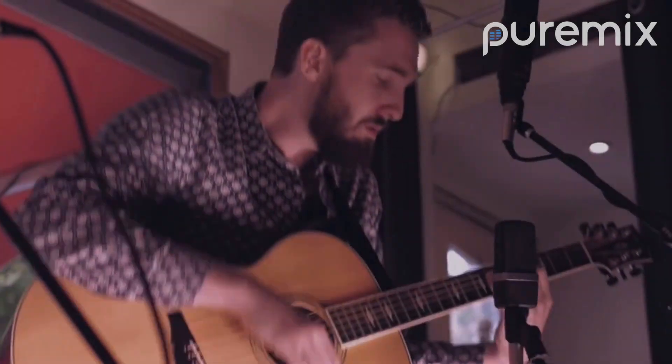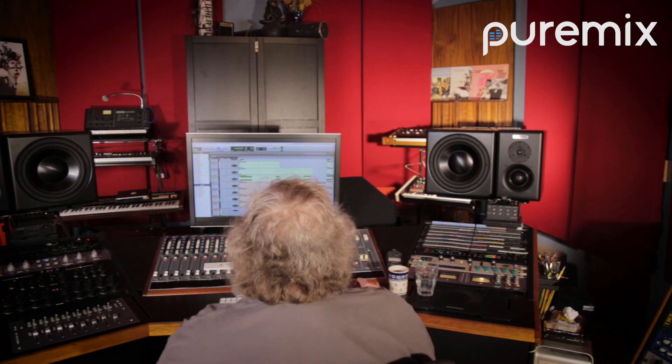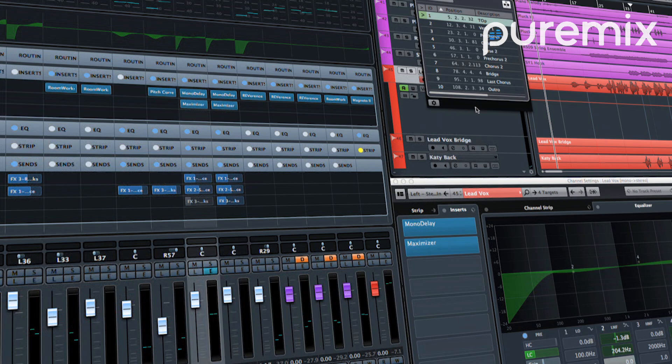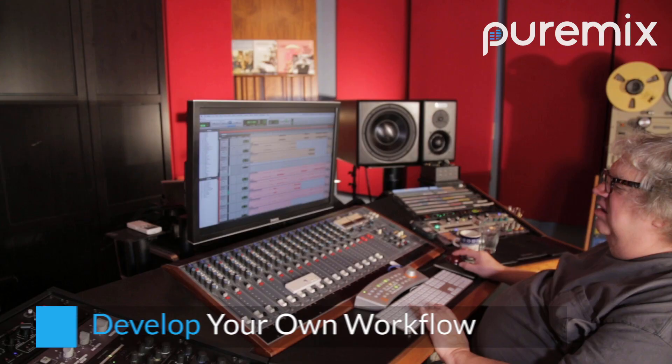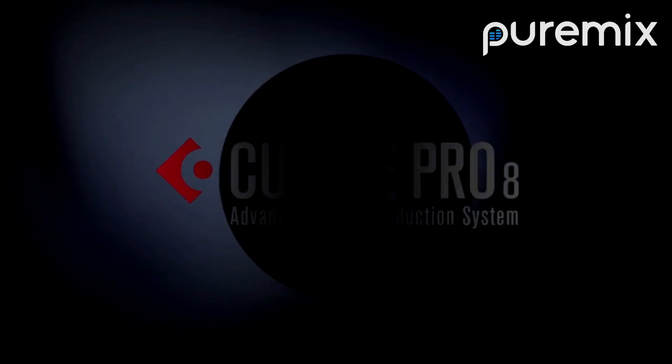The Lifeboats mixing series is your chance to truly see how each PureMix mentor approaches a challenging mix and uses their own taste and mixing workflows to set the song down a creative and unique sonic path. To kick off the Lifeboats series, Grammy-winning mix engineer Fab DuPont mixes the song entirely in the box using Steinberg Cubase 8 and just the stock built-in plugins.